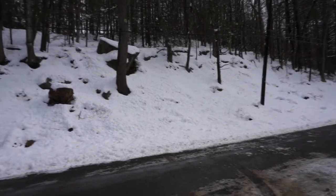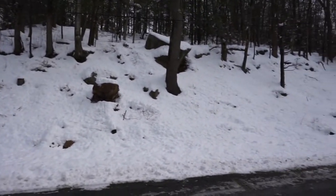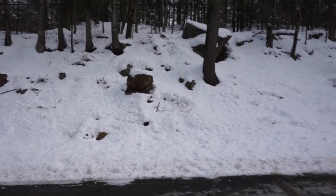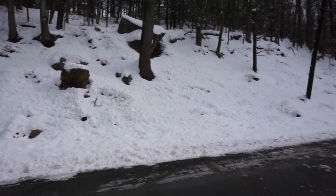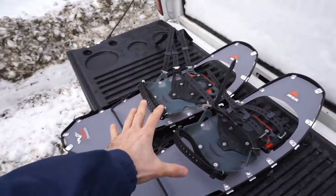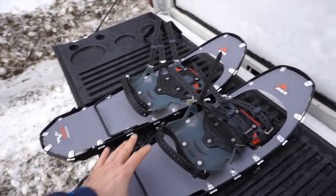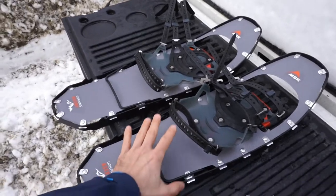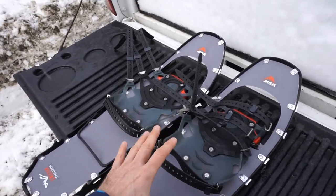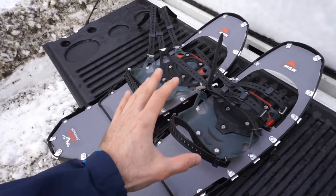It's been snowing quite a bit — stopped now — but we had a pretty good storm last night so there's a good amount of snow out here. I'm getting ready to hit the woods, waiting for my buddy, so I thought I'd take a minute to look at the Lightning Ascent snowshoes. I got this particular model because I wanted the ability to go hiking in the mountains — something very firm, durable, and capable of surviving hard use.